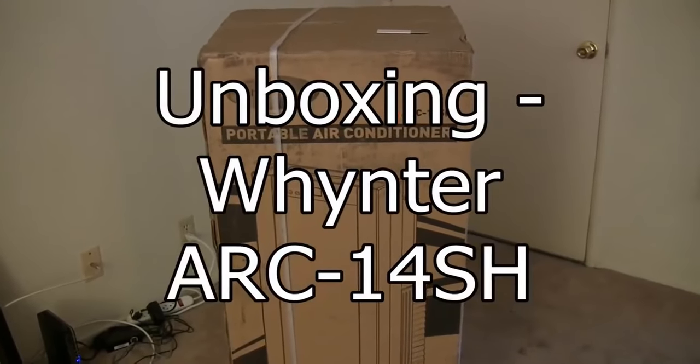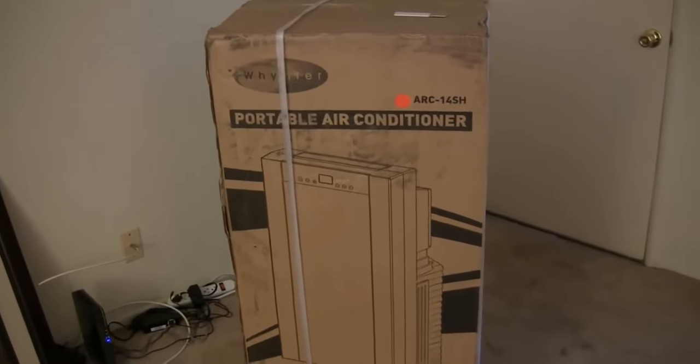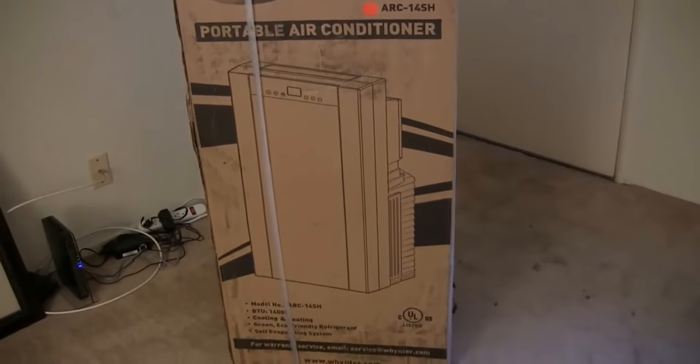Hello, this is Michael again. Today is June the 4th, 2014. Today you will see the unboxing of an air conditioner, a portable air conditioner.